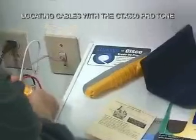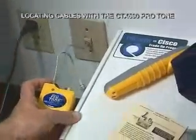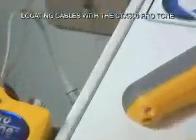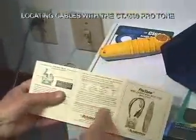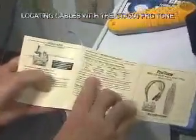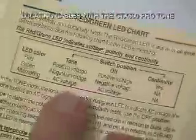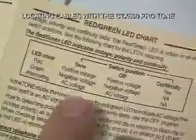I'm then going to flip it to the off position to see if there is any central office voltage currently connected — and there is not. These switch positions are covered in a nice little chart called the red-green LED chart. Depending on the switch position, you can find out whether you have positive voltage, negative voltage, or AC voltage, and you can test for continuity like we just did.